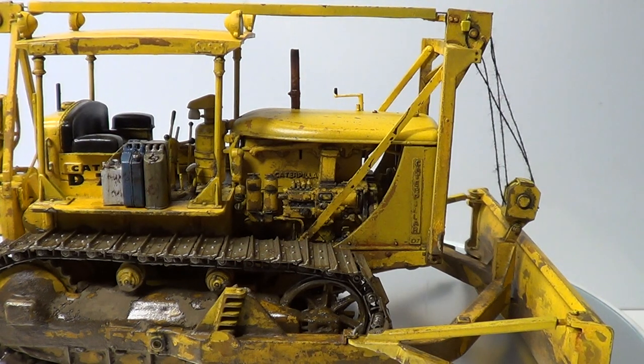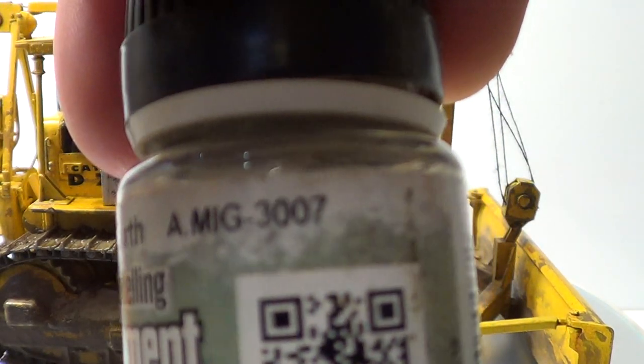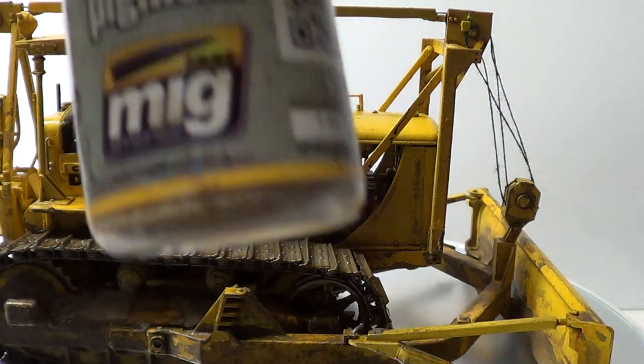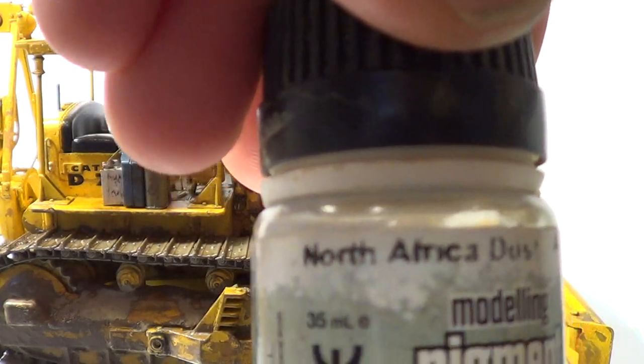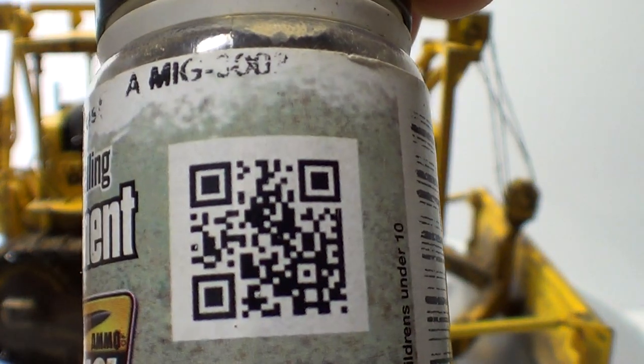For the weathering I've got these three pigments, and the three of them are my Gamma range. It was Dark Earth — that's the number there. And this one: North African Dust, that's 3002.